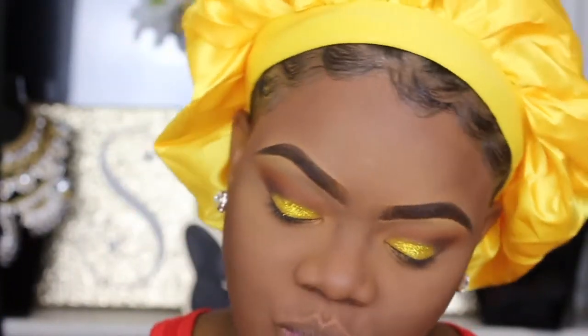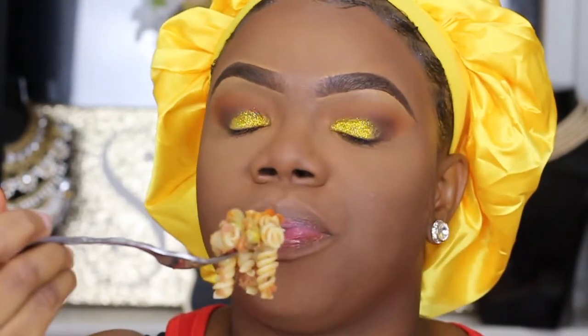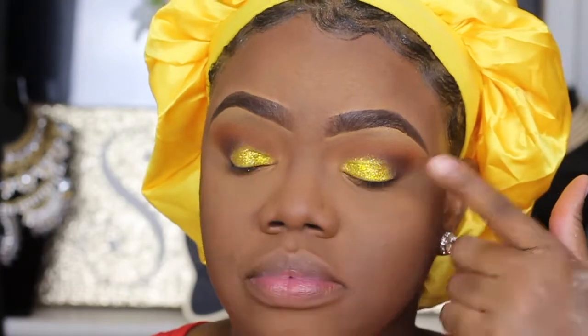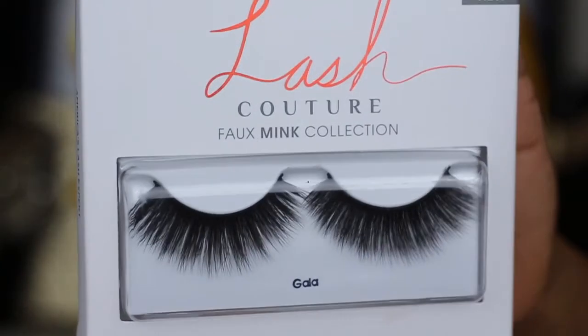I just wanted to show you guys that I'm taking a little eating break because I was starving. My mom came home and made this beautiful dish — it's literally spaghetti mixed with corned beef and mixed vegetables. It's an awesome dish.